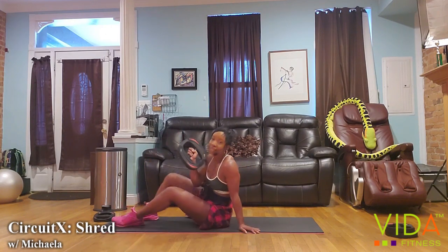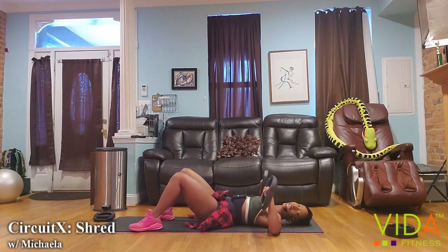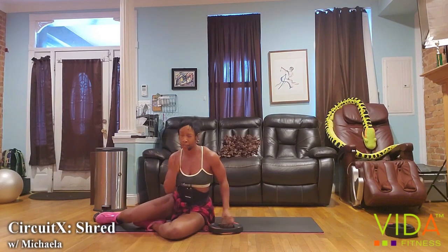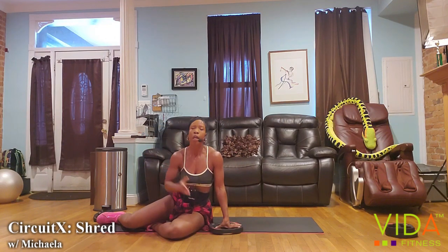We're approaching that last minute — stay in this. As we approach it, I want you to think about putting it together. Show me the ultimate display of speed, power, and resilience. We're in that last minute — give me power under the weights on the chest press, or power over the arms if you're doing a push-up. We have 40 seconds, and the goal is to sneak in two more sets of exercise one and one more set of exercise two.